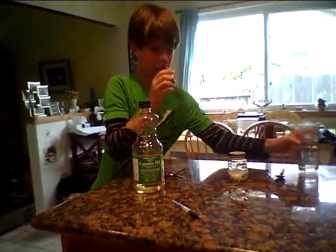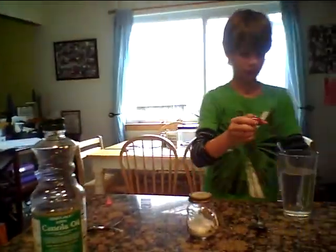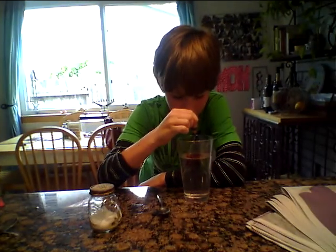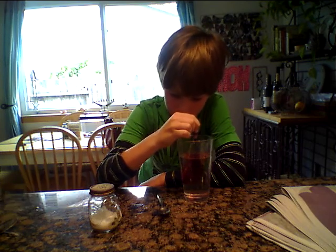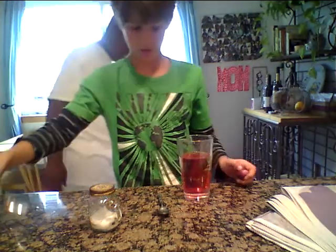Then you're going to get your food dye and put in about five to seven drops. One, two, three, four, five, six, seven. Okay, then you stir it up.